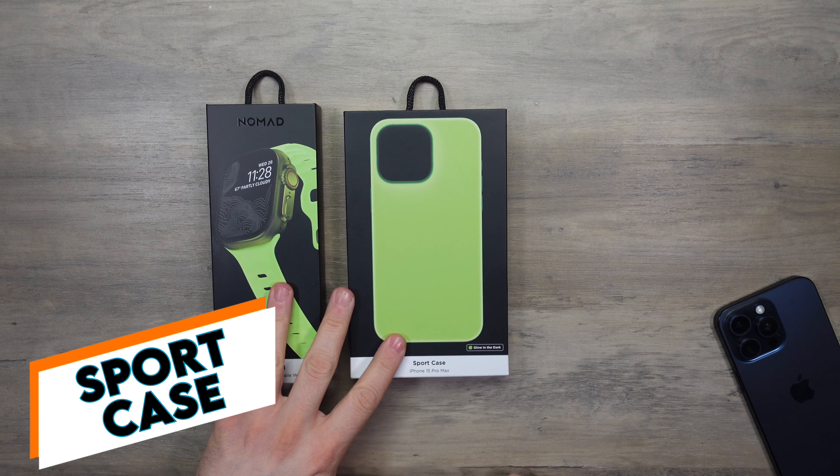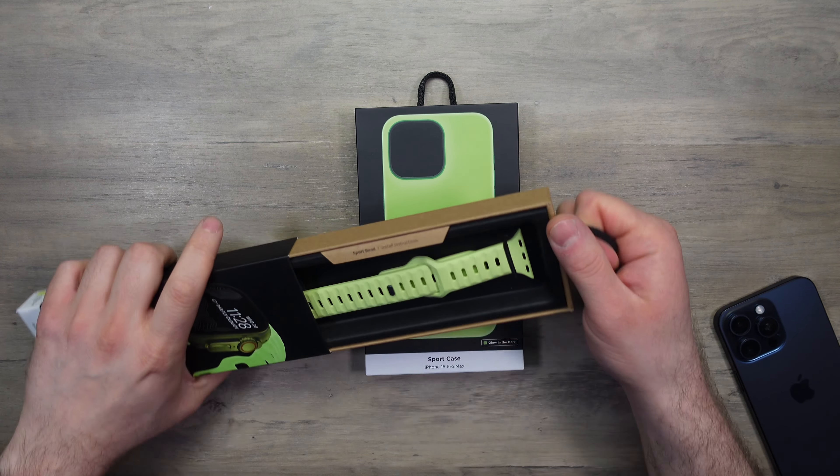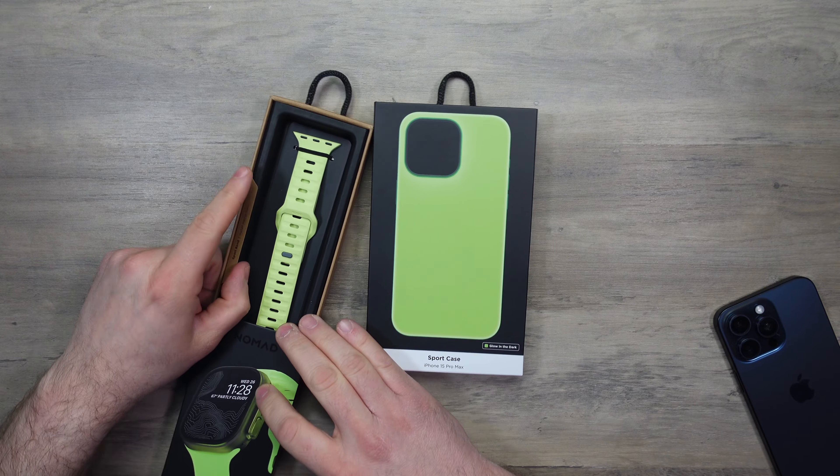I did feature the first edition Glow band on the channel for the Apple Watch. It was pretty much like a white band that, once it got enough light, glowed in the dark. Pretty self-explanatory. So let's just check out what we have here.